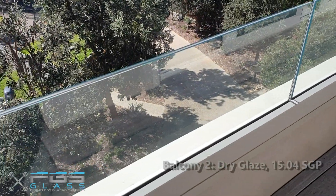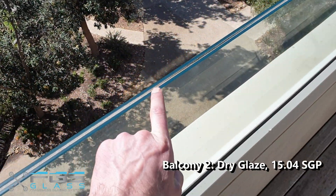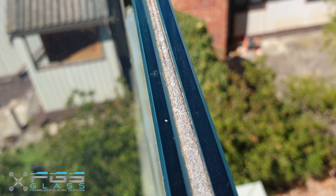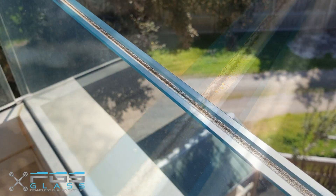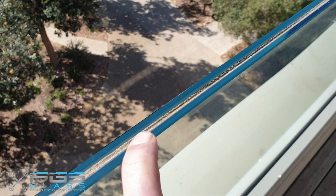In this balustrade, the other supplier has chosen to finish the interlayer — the SGP glass interlayer — below the edge of the glass. This can provide a neater finish in the short to medium term but can cause big problems. This is a dry glazed balustrade system; however, two of the panels on this particular balcony needed to be replaced due to delamination, because water can sit in this cavity and allow that delamination to propagate.